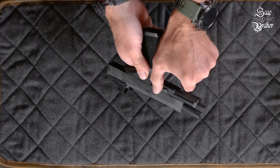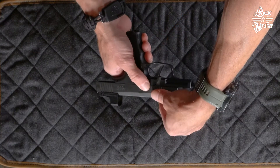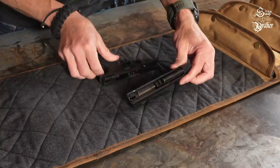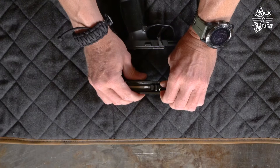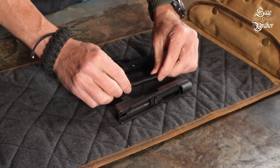Spin the takedown lever clockwise 90 degrees to the 6 o'clock position. Release the slide lock and pull the slide off the grip module. Push the guide rod and spring forward and then remove it. You can now grab the barrel by the lug and pull it out.